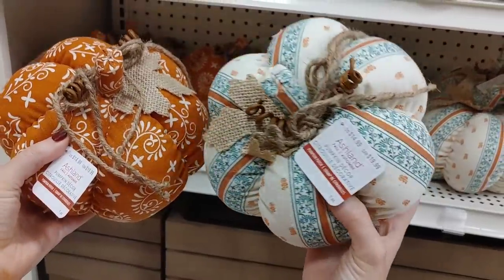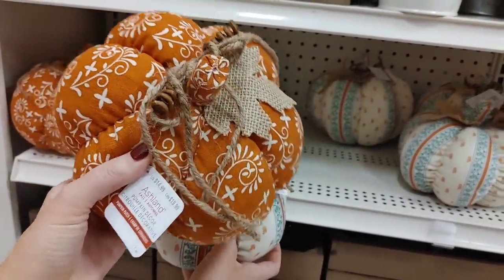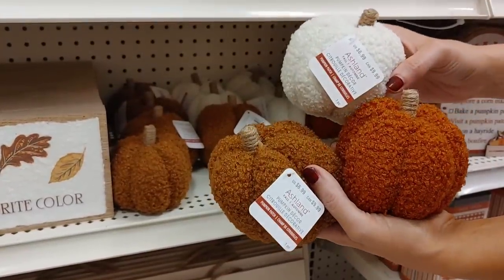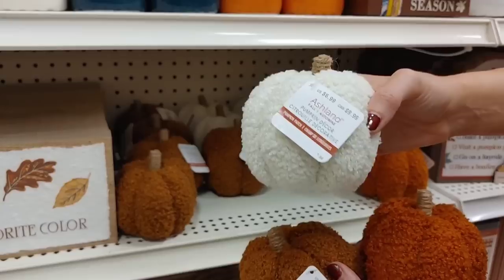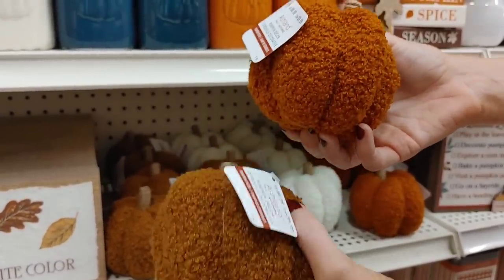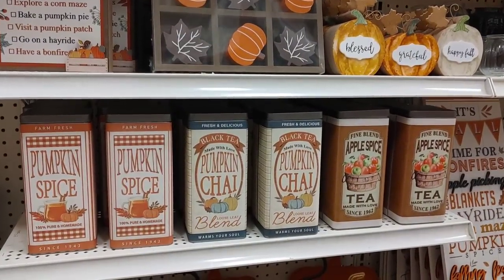They had fabric pumpkins — the one on the left I have from last year in a more muted orange. I just love fabric pumpkins because you don't have to worry about them breaking. These new ones were so gorgeous again in that sweater material — I love the colors, the size, the shape. To me they're just absolutely perfect for fall.